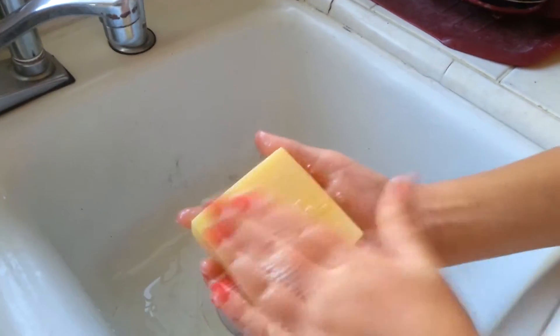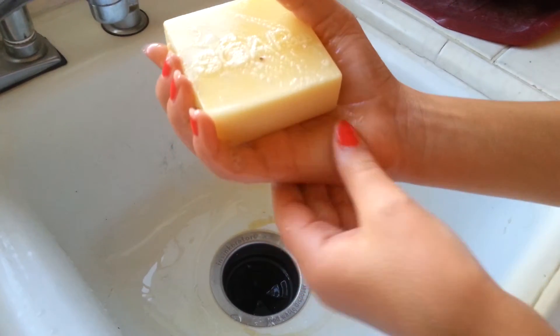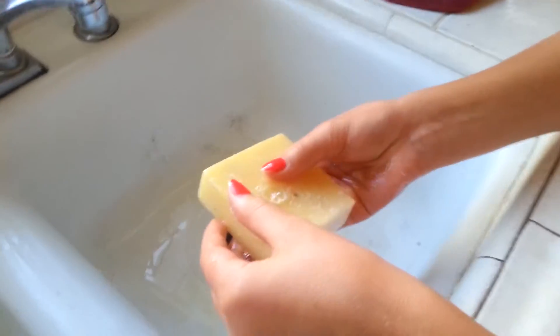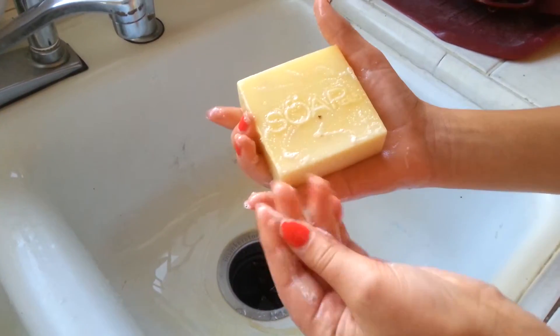It smells really good, I love the smell, it's totally good the way it is. Looks like it's lathering pretty good. It feels really soft after. Yes, I actually do have a lot of peppermint smell in my hands — it smells really good, and it transfers really well too.